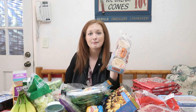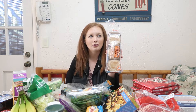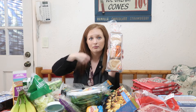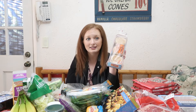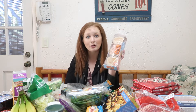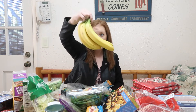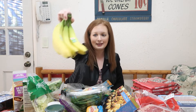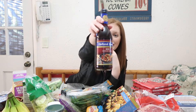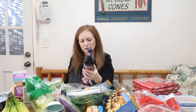I cannot get over how good mixing powdered peanut butter with this English muffin and a banana on top is — it's so filling and it's incredible. I got some bananas for exactly that.